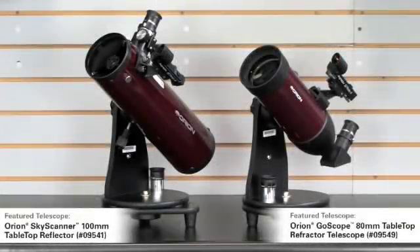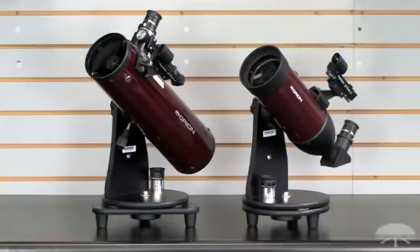Here we have two tabletop models both priced at $99.95 — still very affordable and very portable. On the right is the GoScope 80 millimeter and on the left is the SkyScanner 100. The advantage of the 80 on the right is you can also use it for some daytime viewing — it's a refractor design. The 100 millimeter on the left has the image upside down so it's really only for the night sky, but it has a little bigger aperture — 100 versus 80 millimeters — so it pulls in more light and lets you see slightly fainter objects. Both are big enough to see the moon and planets and start getting into deep sky objects — the Messier objects are all perfect for scopes of this size.